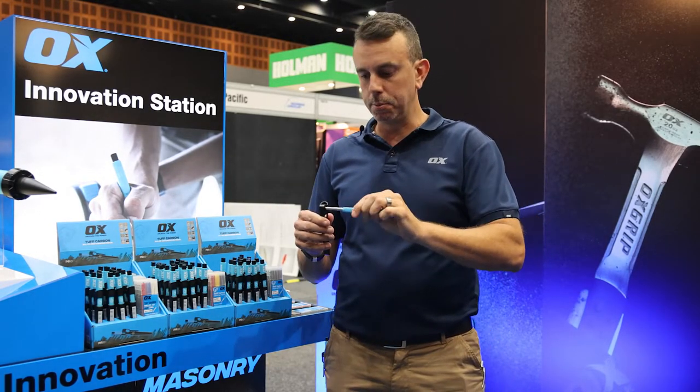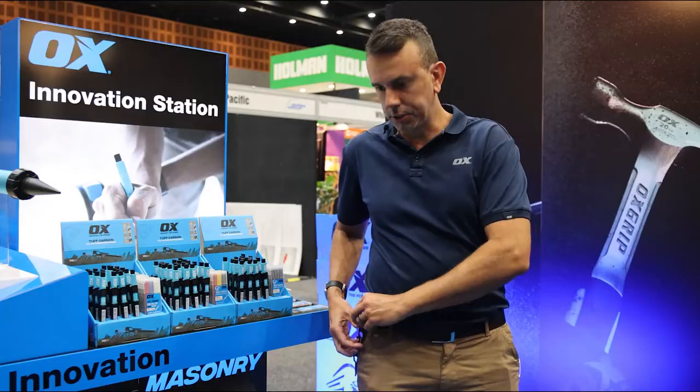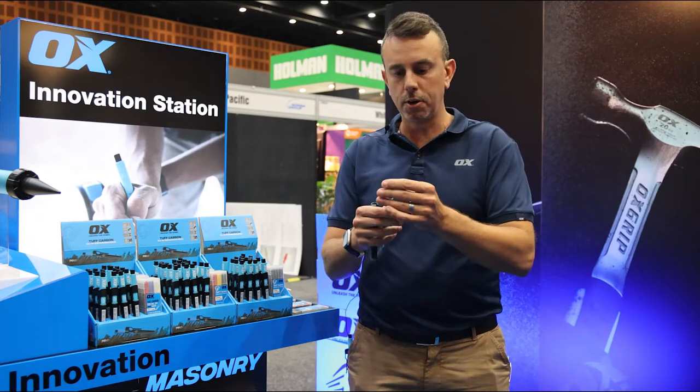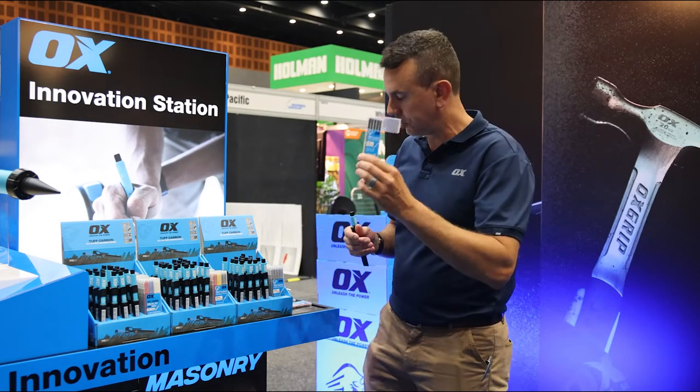As you can see from the example here, nice and easy, ready to go. Straight with the holster, easy to change the leads in the top. Also comes in your standard colour pack — all surfaces, damp surfaces, indoor-outdoor.